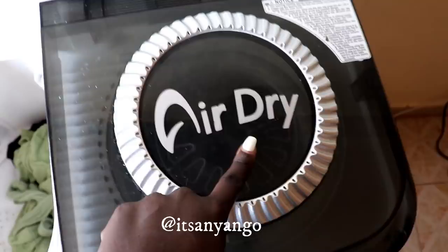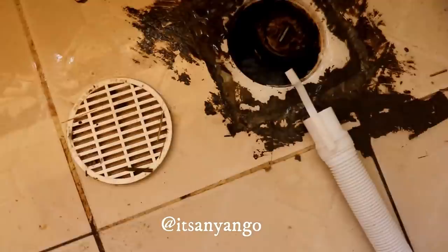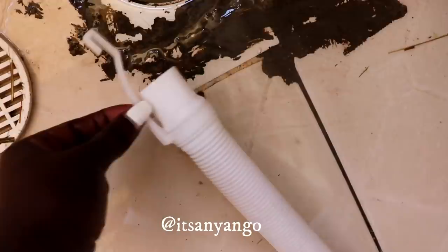Sometimes it may shake like this - the noise it makes when spinning is bearable. When it's air drying, you also need to ensure the pipe is pointed down so it can remove the water. Don't air dry with the pipe still hanging up. If you notice no water is coming out of the drainer while it's spinning, it means the clothes are completely dry. After removing the first batch, the machine may look dirty - I like rinsing it with just water.